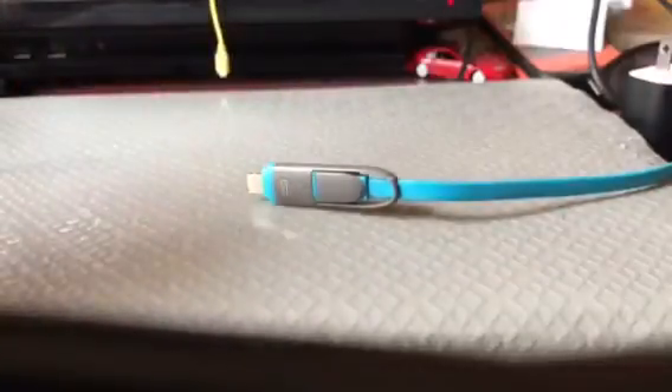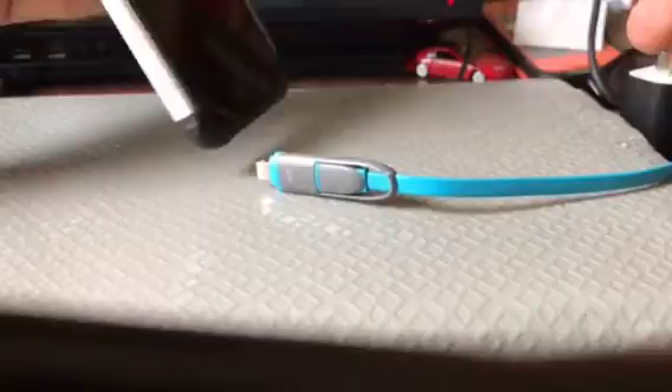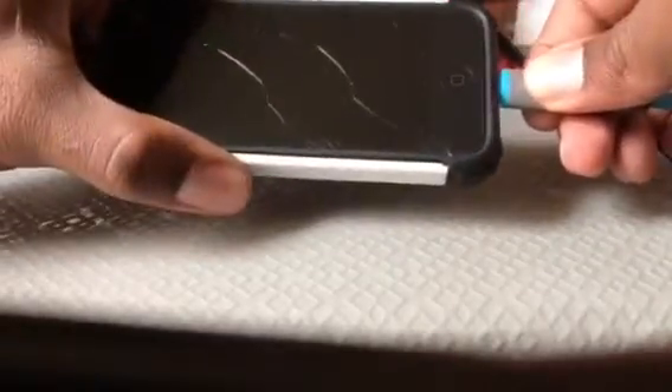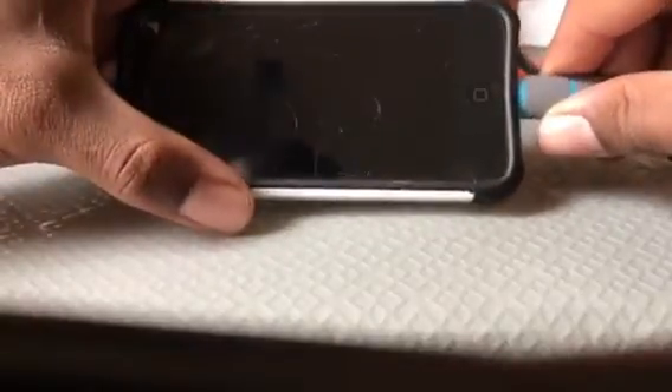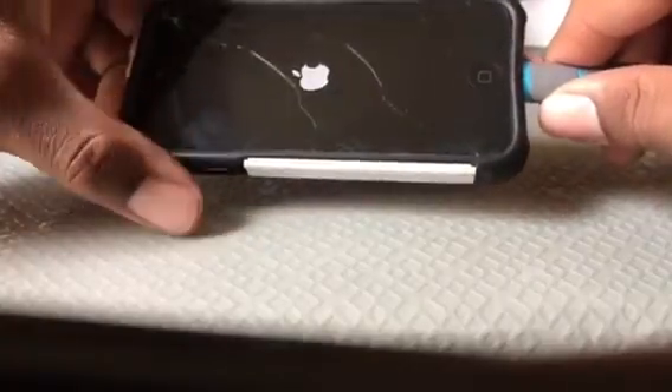But I can only choose one at a time. For the iPhone — even iPods, it can charge iPods — all you gotta do is plug it into the wall and then plug it in here. And it boots right up, though that's gonna take time for that to start.